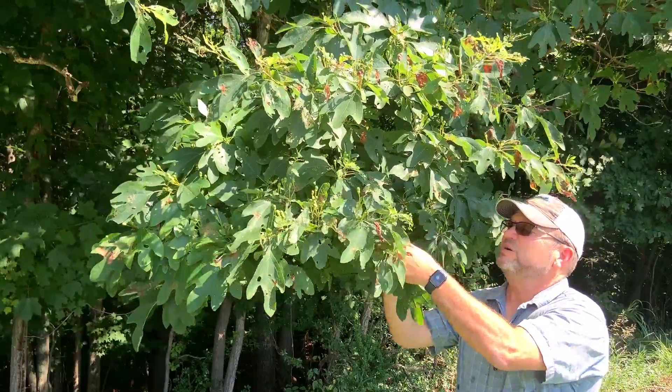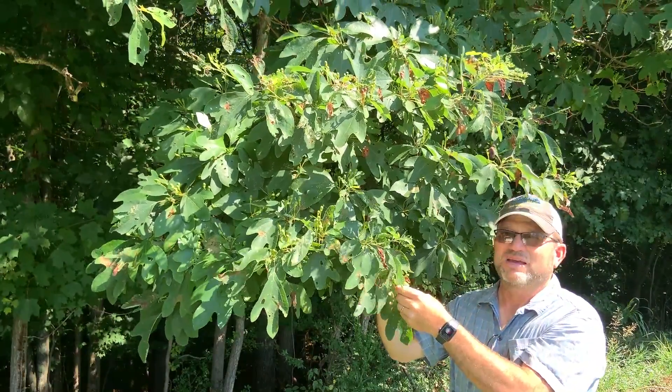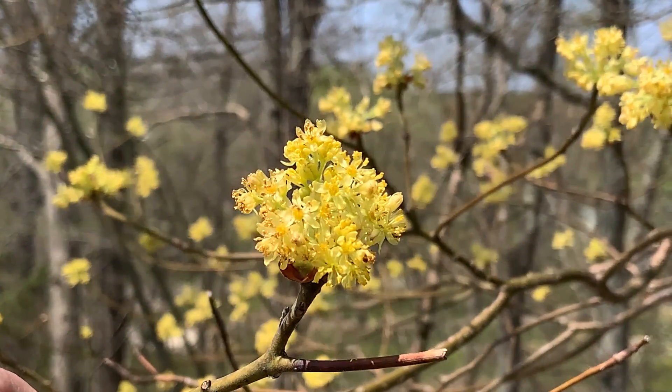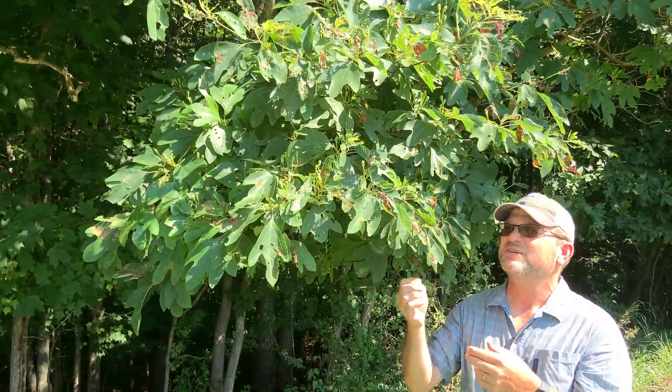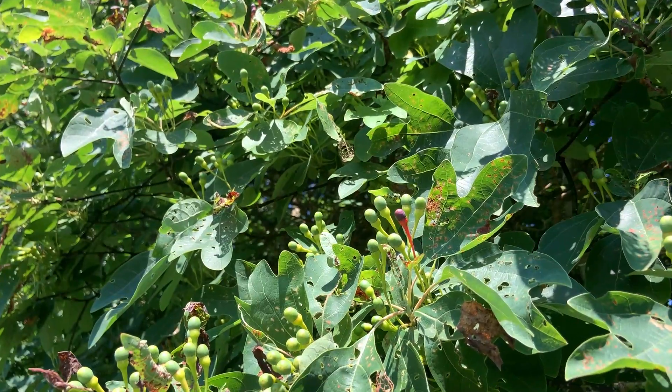So again, green twigs with that lemony, citrusy smell is another great ID characteristic. In the spring, these trees are going to produce clusters of yellowish-green flowers at the very tips of the twigs, and eventually those flowers will turn into these fruits. The fruits are very unique as well.